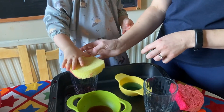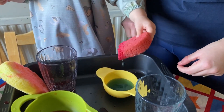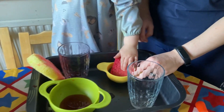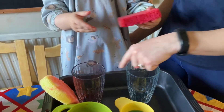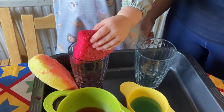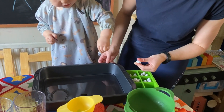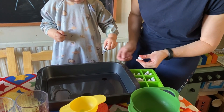We then soaked up water with half of the sponge and then measured how much water we got from each sponge. We looked at our reflection in water. We looked at what happens when we ripple water and what happens to our reflection.